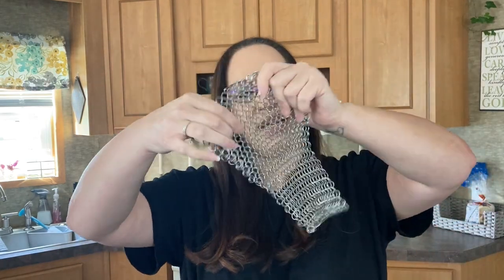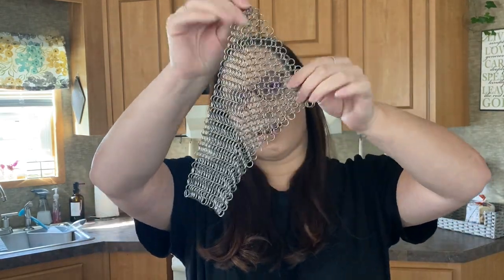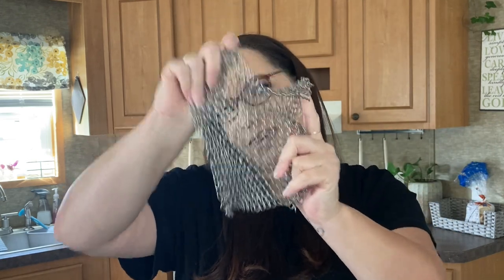When I first started using cast iron I was very — I don't know if anxious is the word — but when it came to caring for my cast iron and cleaning it, what do I do, what do I not do, and all of that stuff. I'm not going to go over all of that in this video but maybe at a later date if you'd be interested. I was confused about what to use to clean it, and then I came across this chain linked stainless steel scrubber and I absolutely love it.